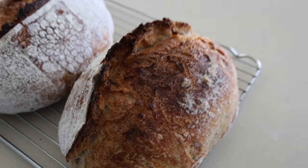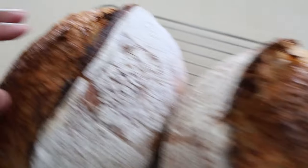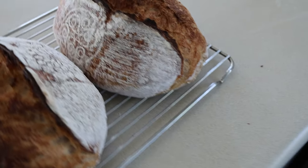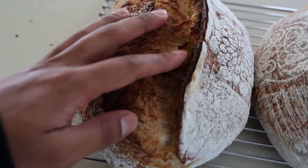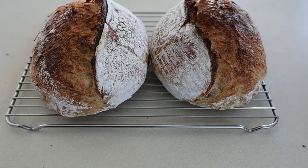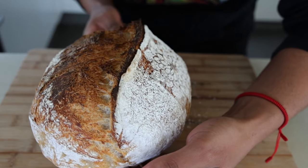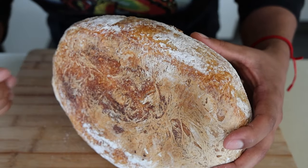Bread number one, bread number two — fresh out, been resting for about an hour. You can hear that hollow knock. Man, we're onto something. The pattern on this one got a little busted but it's still going to be delicious. Look at that ear — beautiful stuff. We're going to eat this one and then try to give the other one away. Here's our bread — tall, delicious, beautiful ear. You want to know if it's cooked: it sounds hollow.